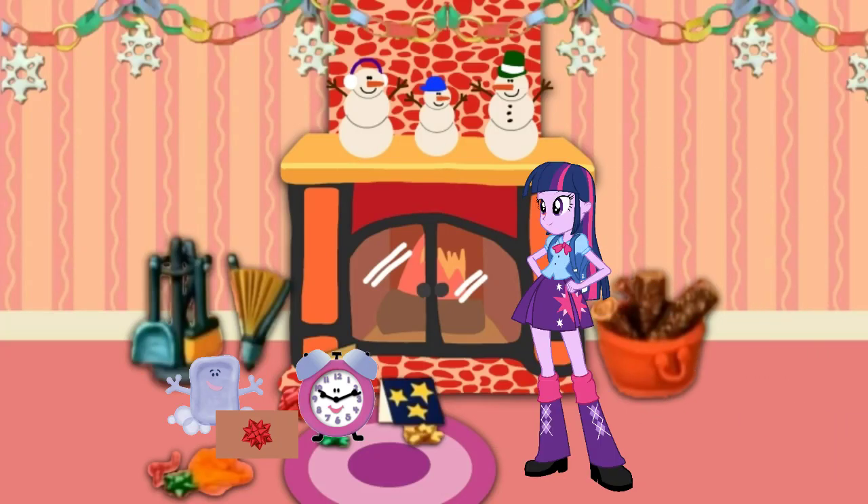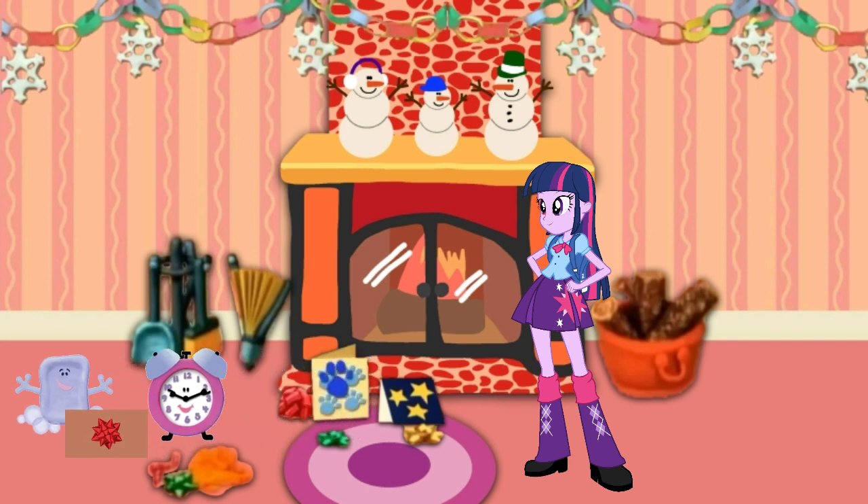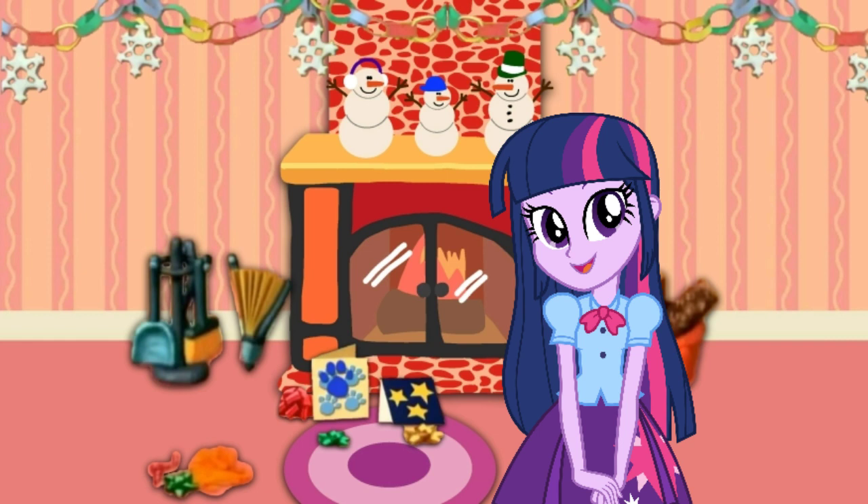Is that the present we made for Mailbox? A clue, a clue! Yeah, it's a flag wall. I helped make it too.